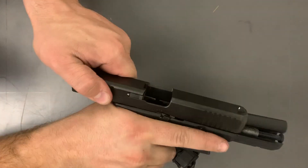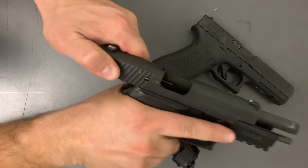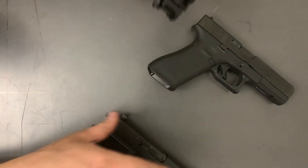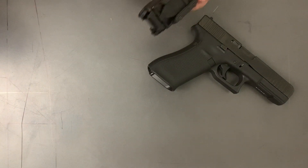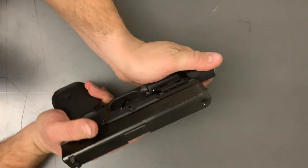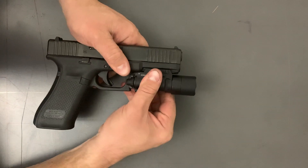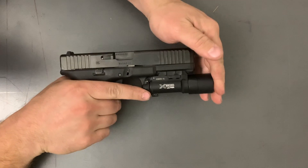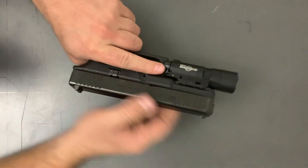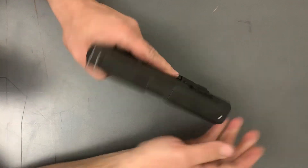Glock is clear and SIG is clear for today's purposes. Going to the Glock first — slide it on, push down for positive retention. It's got a little bit of wiggle room. You can turn it on and off pretty easily. I'm not left-handed but I'm sure you'd get used to it. It works fine.